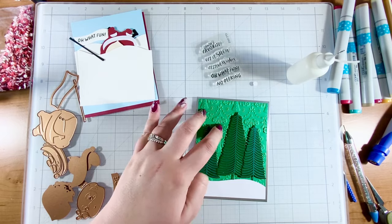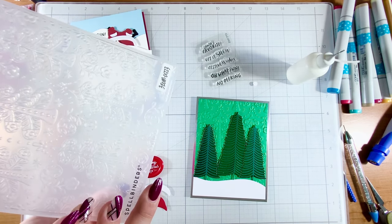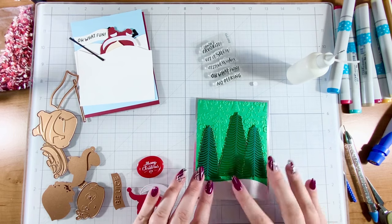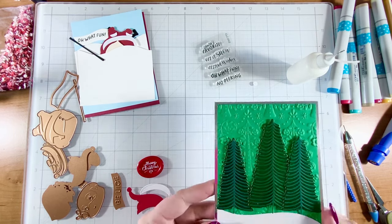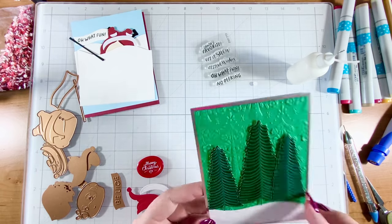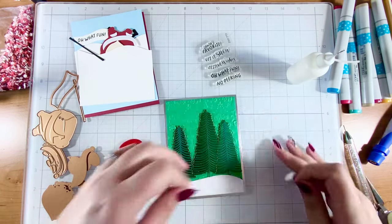I went ahead and did my background with — not the tile — this one's called the Flowering Christmas Tree Burst. It's beautiful, look at that. I made a little makeshift snow bank here and I layered that onto some silver mirror card stock on a card base, so we're all ready now.